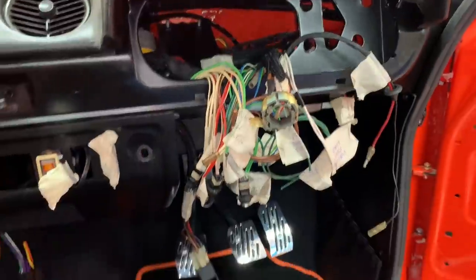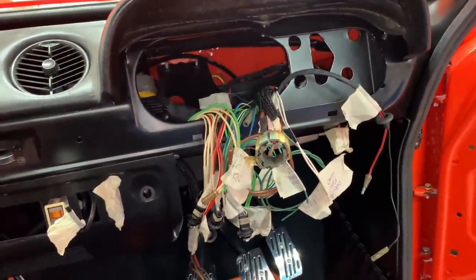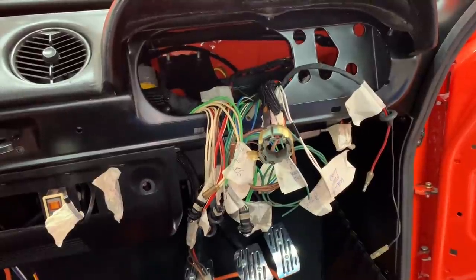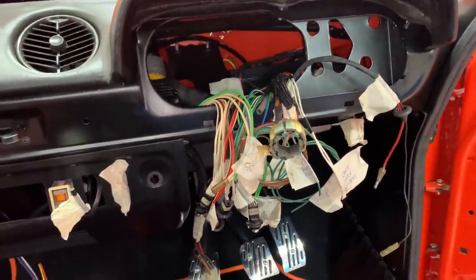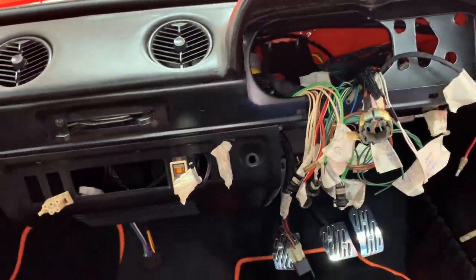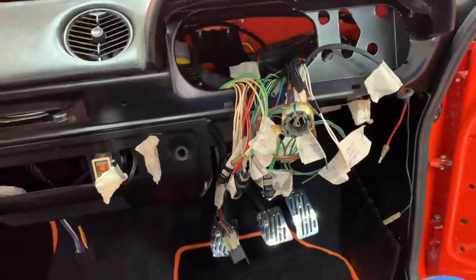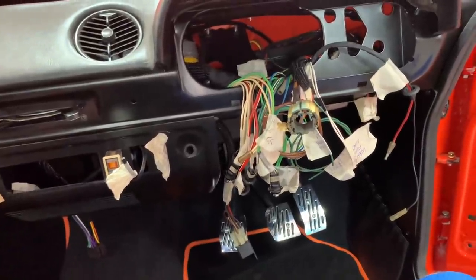Other than the power steering, which looking into recently needs a 50-amp supply — unfortunately that won't be able to be fed from my fuse boxes under the dash as they're 30-amp max — we'll worry about that when it arrives in a later episode. But anyway, that's wiring for now and I'm bloody pleased it's behind me.